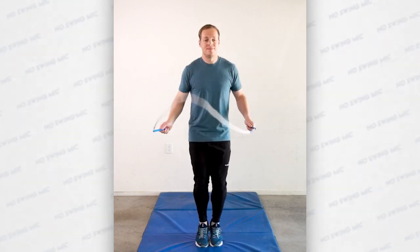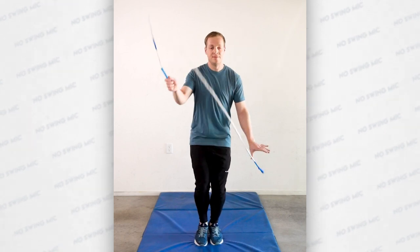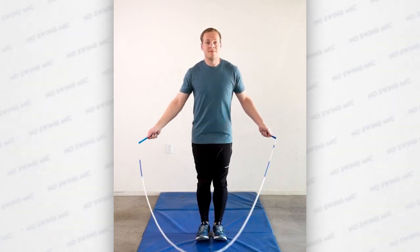The next step is to do one single under, a standing release, catch it into a single under, and then a toe catch. You want to keep tension on the rope, but you don't want to speed through this step.